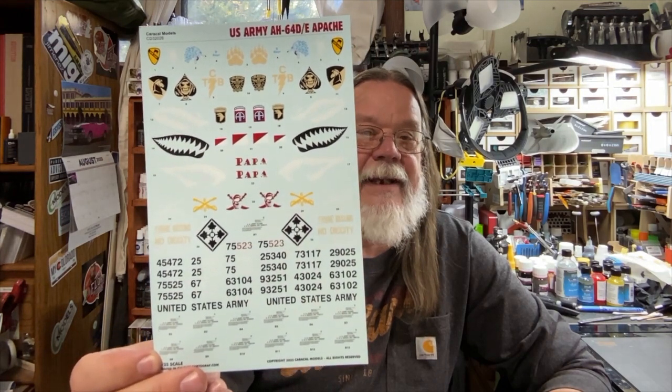I like it. I will of course be using these when I build mine, and I'm sure lots of you will be ordering them. Sprue Brothers carries Caracal decals — I'm sure they'll be getting them in soon, as will many of your other big-name online hobby dealers.